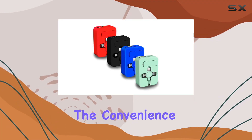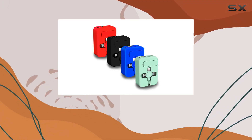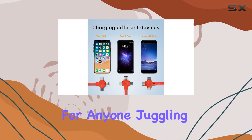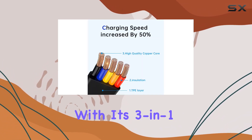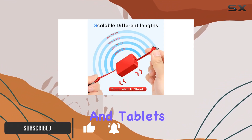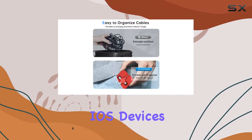Today, we're diving into the convenience of the Gartmost 4 PCS 3-in-1 charging cable roll. This versatile cable is a game-changer for anyone juggling multiple devices. With its 3-in-1 design, it effortlessly charges a variety of cell phones and tablets, including both Android and iOS devices.